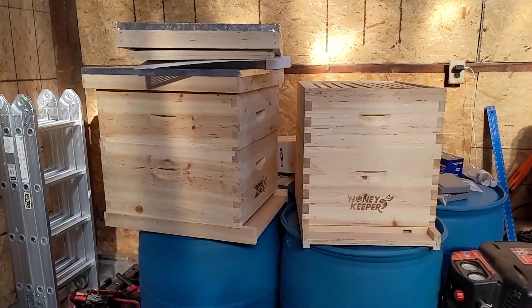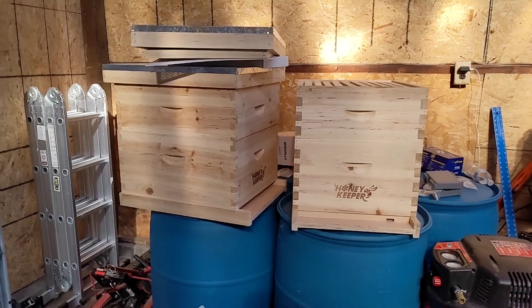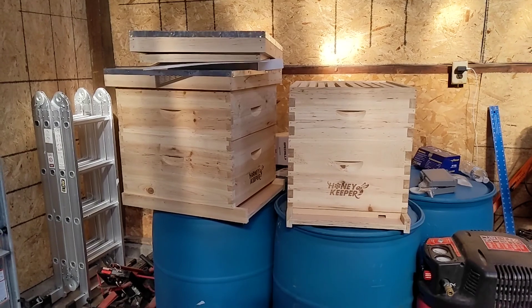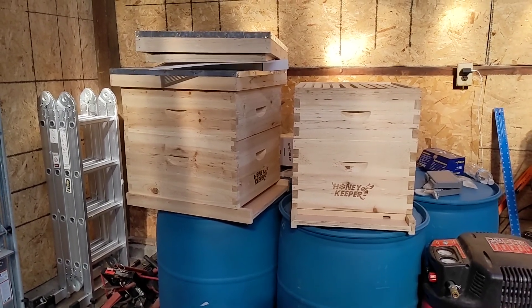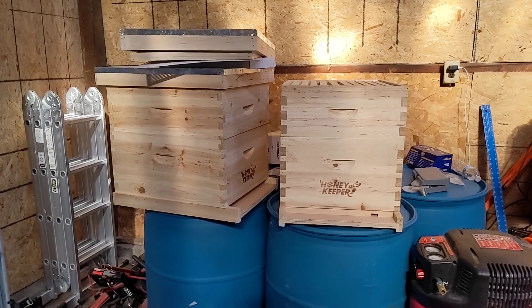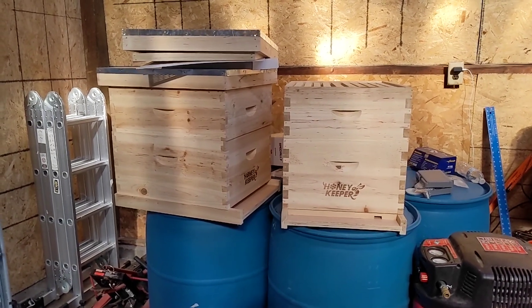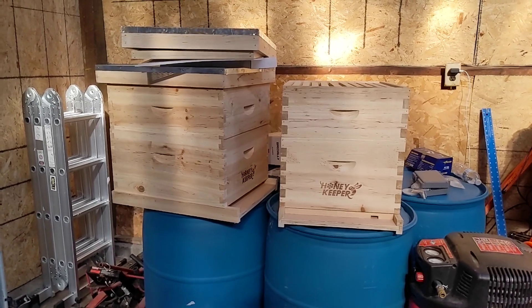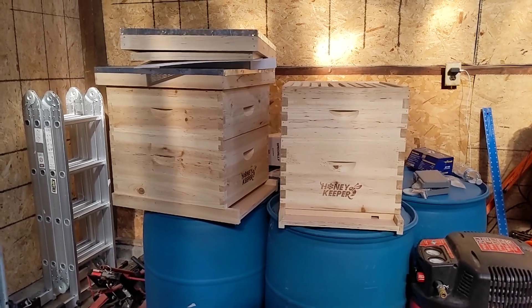We've got the beehives together. We got a call that April 23rd we're going to be able to pick up our nuc, so I've got to get these painted and outside so they can season a little bit before we put the first batch of bees in there. But at least they're together and ready to be painted.